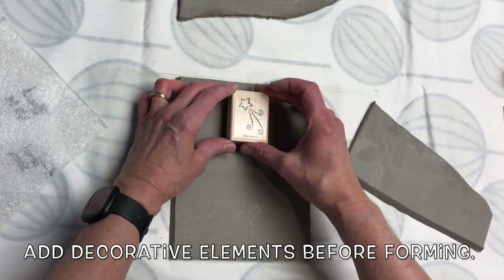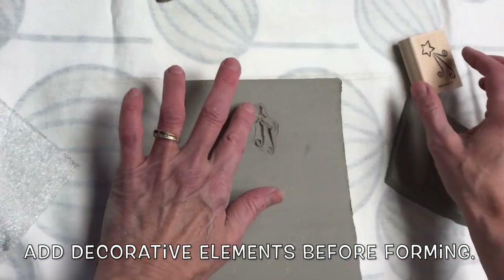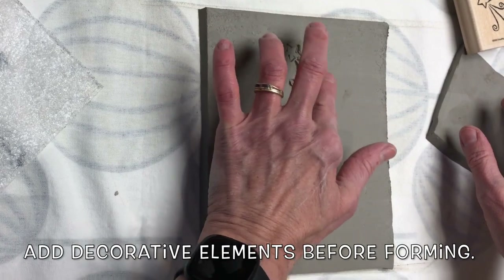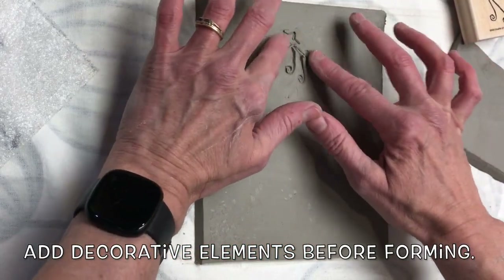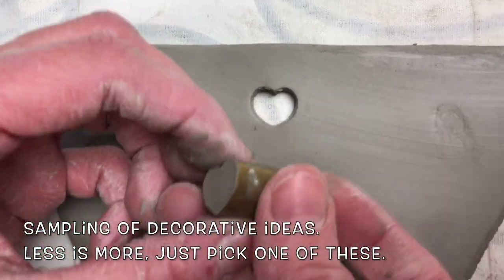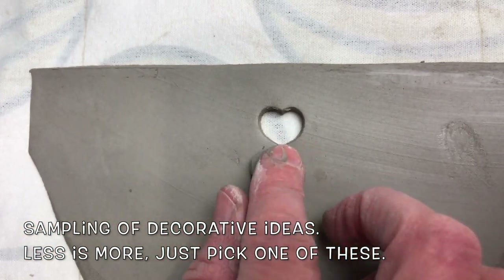Add decorative elements before forming. This is a sampling of decorative ideas — less is more. Just pick one of these.